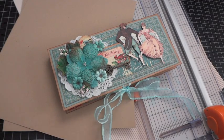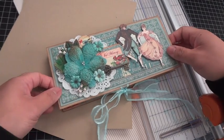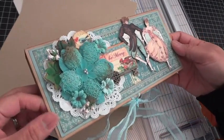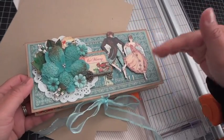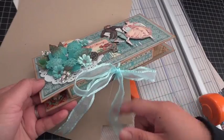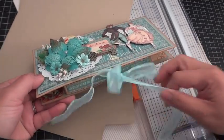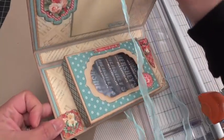Hey everyone, it's Arlene here. I received several requests for the measurements for this card with box of surprises inside. So I wanted to put this video together to show you how to create the outer part of the card as well as the box that's inside. I have this project up on my channel so I'm not going to go into too much detail, but I just want to show you what the outer part of the card looks like.